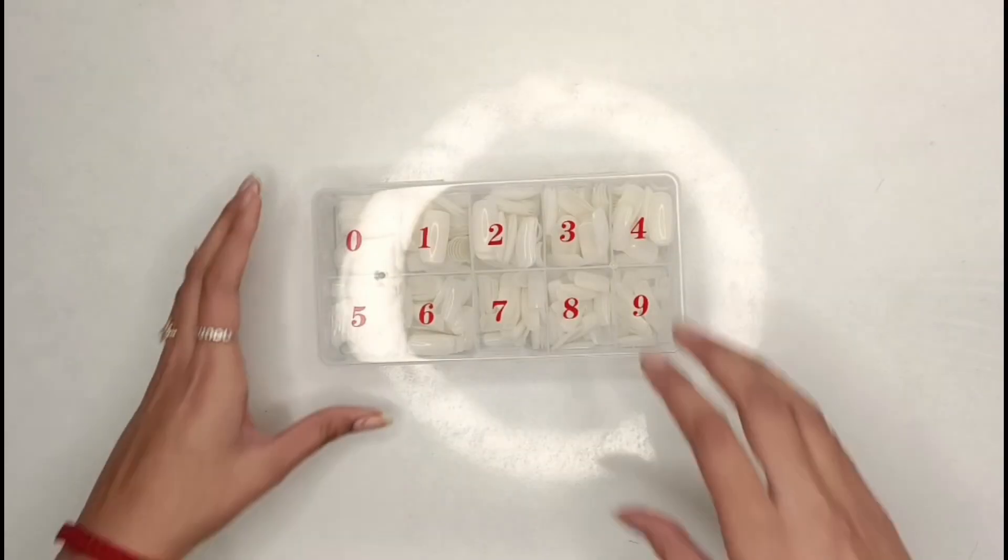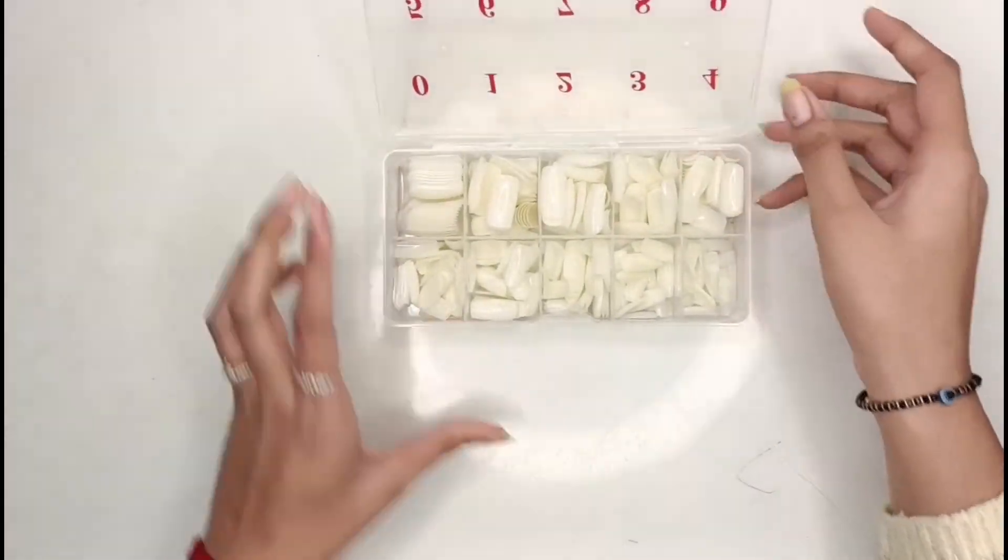So let's start the video without wasting any time. I don't need many things, just a filer. You can cut your nails if you want, but I won't. I will stick the false nails on top and buff them with the filer. If someone has a buffer, you can use that too — the nail filer will also work. Now we'll do all the nails one by one.